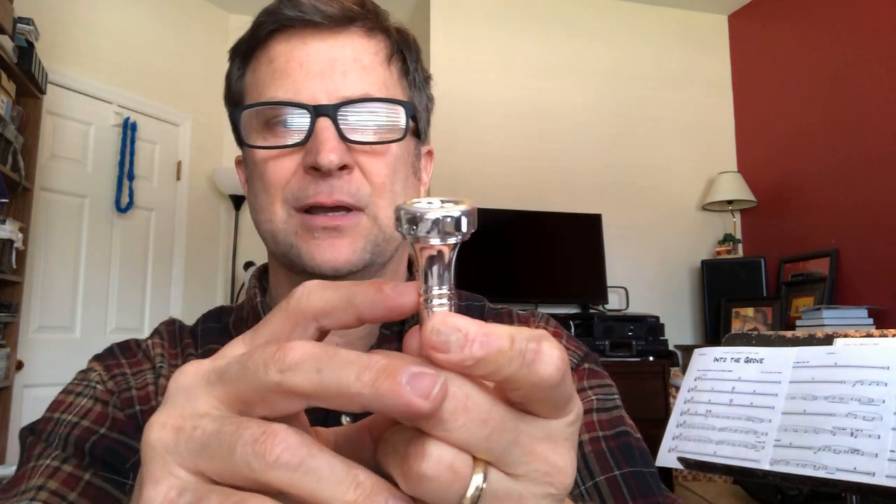It has the inner diameter of a 7, and a B rim contour which has the high point a little bit further out than center. It's a rounded cushion rim going into a medium deep V cup that goes straight down and then over, with an open funnel entrance to the throat section with a 28 drill and the commercial backbore.